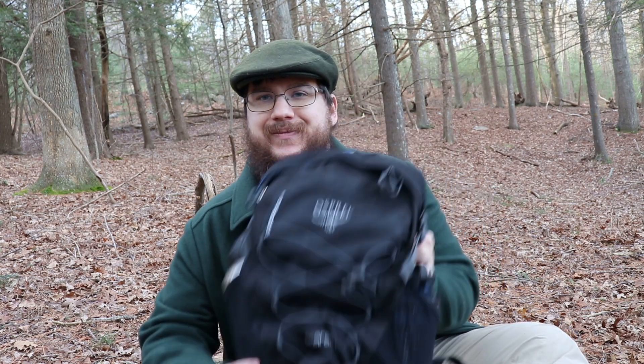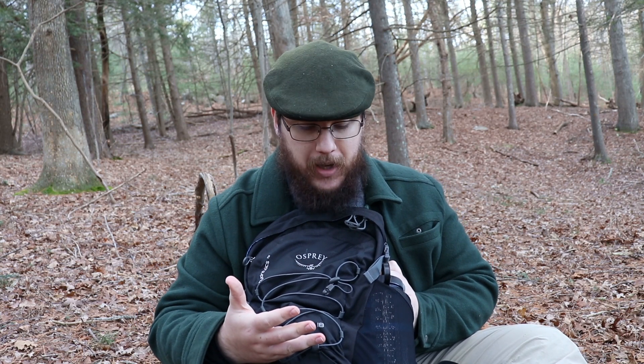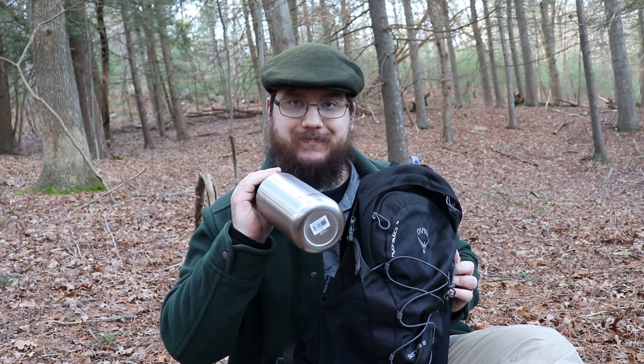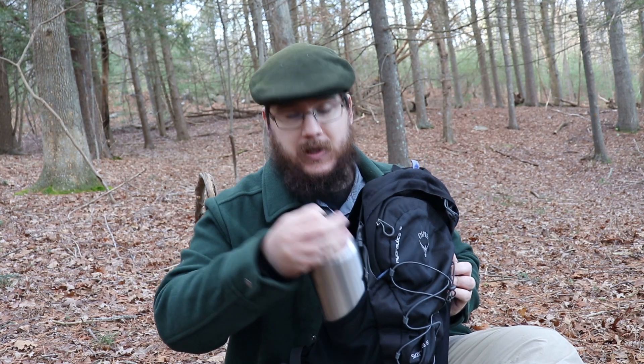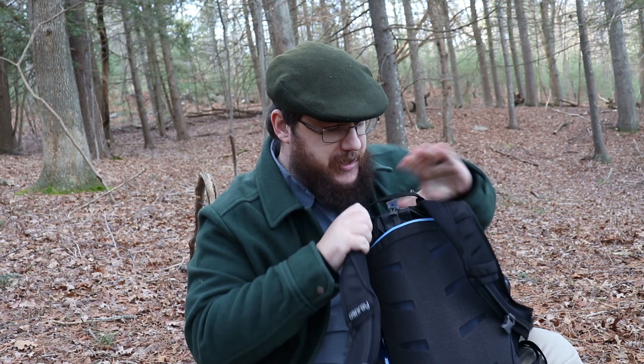This backpack has a few different storage options, though not many. On the front it has bungees, which I use to store folded hiking poles or a jacket for easy access. On the sides it can hold a regular size Nalgene or a 40 ounce Klean Kanteen, which I tend to use.